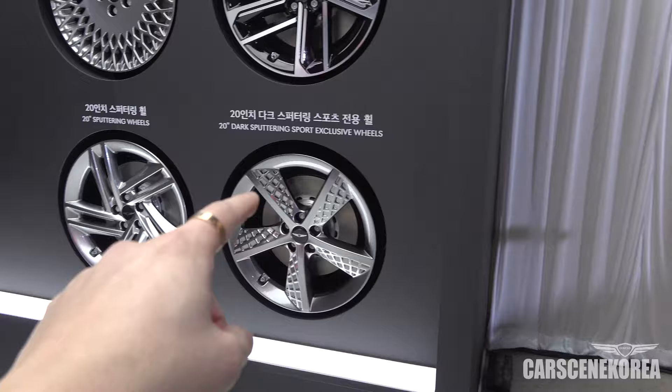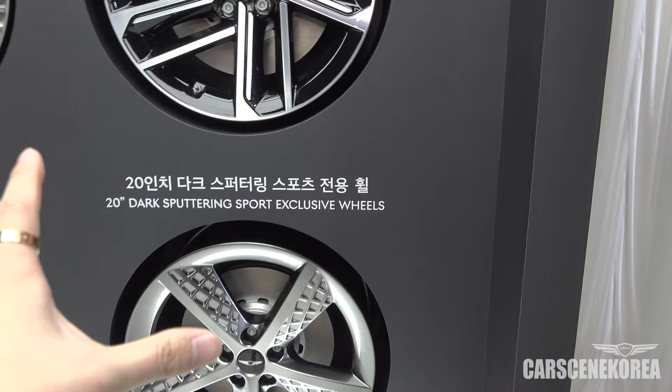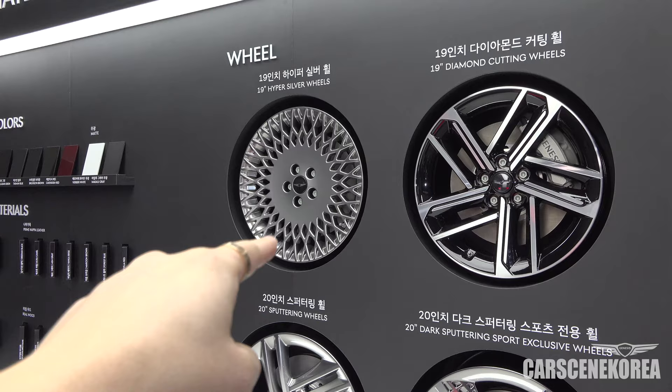These are called the 20-inch Dark Sputtering Sport Exclusive Wheels — quite a fancy name. This is the only wheel that survived from the pre-facelift, and I actually like it a lot. What are your thoughts?